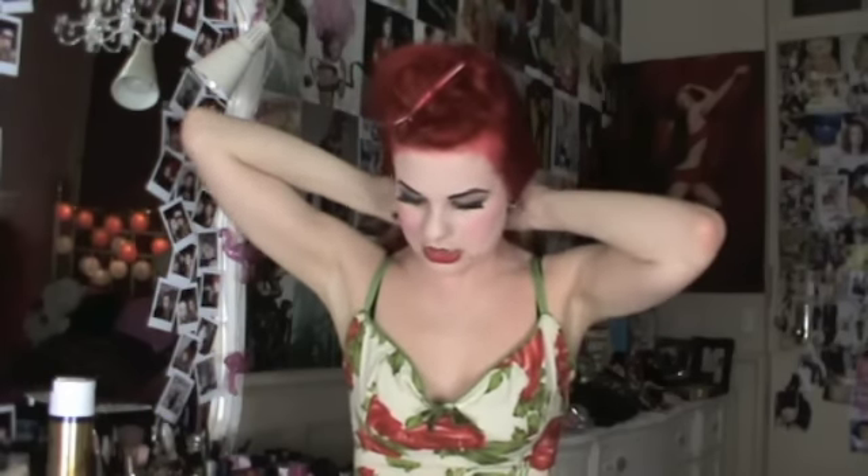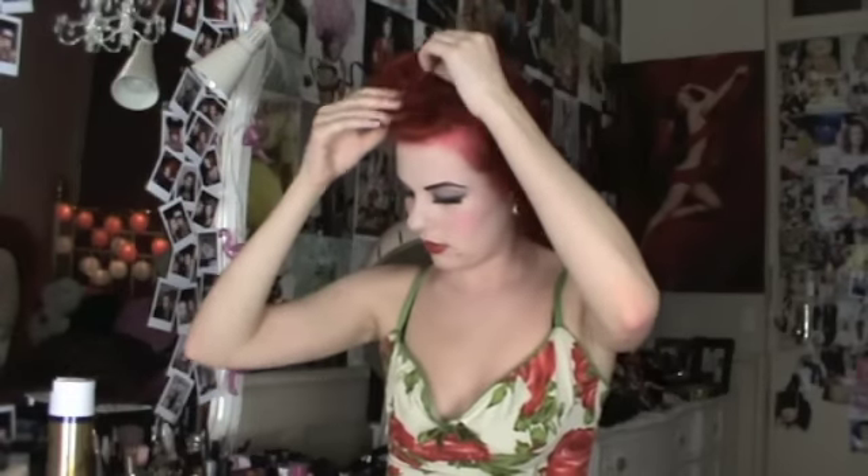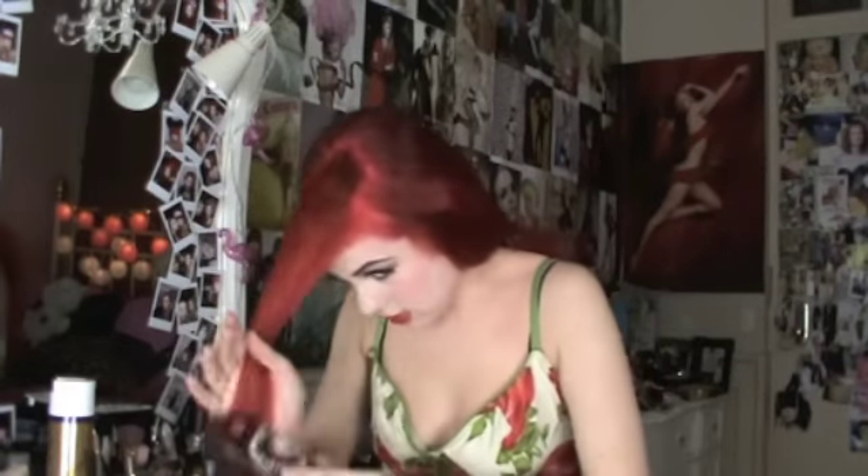I'm just using sectioning clips to pin the rest of the hair back. Now I've got the front bit of hair. Take the hair out of the clip and comb through it with your boar hairbrush to make it nice and smooth. Now the next step is to take your teasing comb.